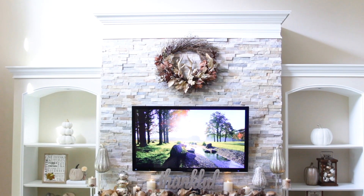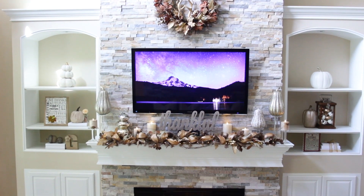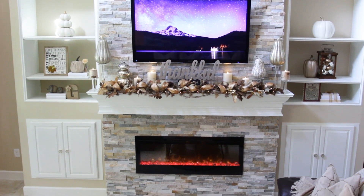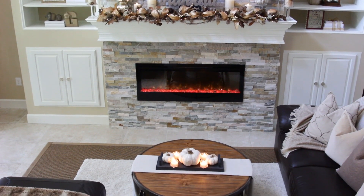A beautiful fireplace is an inviting focal point in any room, so naturally we want to showcase it at its best during the fall and holiday seasons. Here are a few tips that should help you achieve a look that you and your family and friends will cherish for years to come.